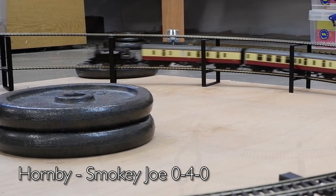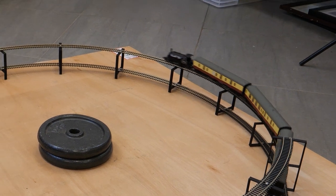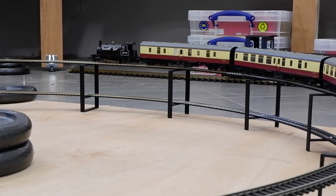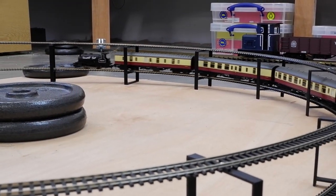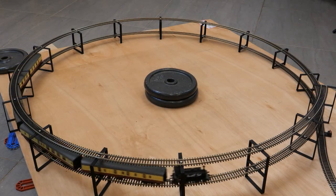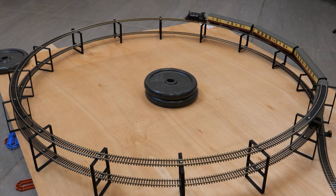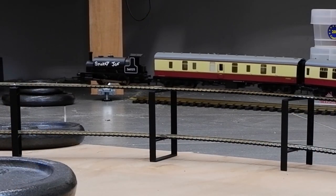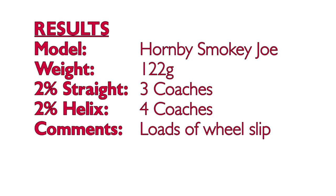Moving on to the classic Hornby 040 Smokey Joe. This guy is all about speed rather than pulling power, and in the straight line test at two percent I recorded him as being able to pull the equivalent of three coaches, which he was able to do again on the helix. I decided to add on another coach to take it up to four. There was a fair bit of wheel slip as he got going again on the slope but surprisingly Smokey Joe was able to get them to the top. This suggests my weighted wagons weren't a very good approximation of coaches. Results were three coaches on the straight and four coaches on the curved helix — the only model which pulled more on the curves than on the straights.